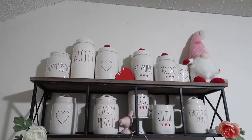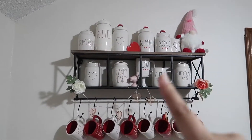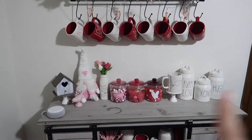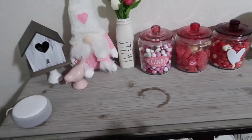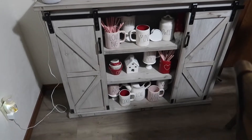Alrighty, so this is where I have all of the majority of my Rae Dunn. I have this shelf up here from Hobby Lobby and then I have my mugs. I have some more things. For some reason I had put a cup here and it like stained it. I don't know how to get rid of it, and then I have some more things there.